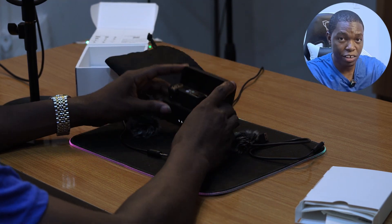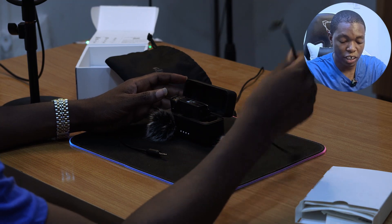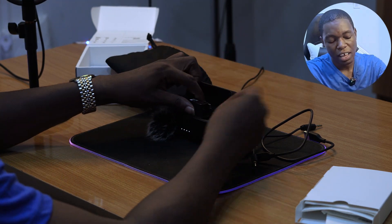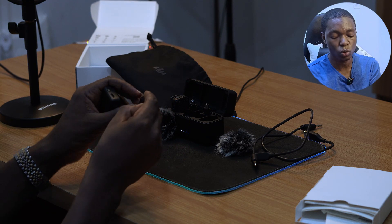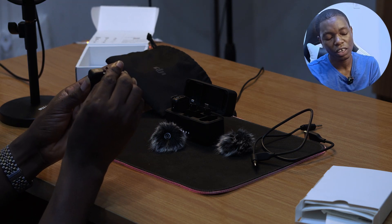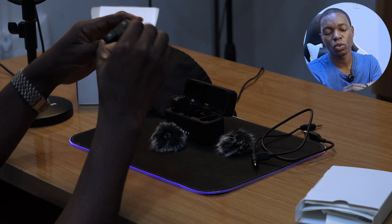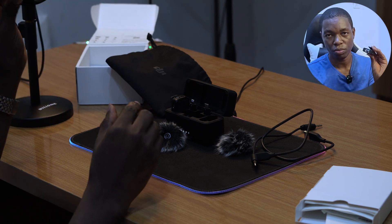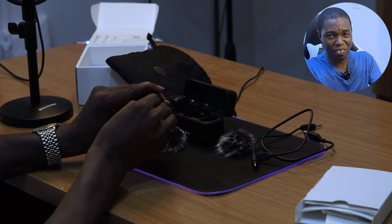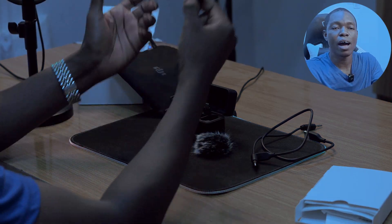For the cons: it is on the heavier side, and the cold shoe connection between the receiver and the camera mount requires a lot of effort to insert and remove. After you've done it once or twice it gets easier, but removing it is still a challenge. I think DJI should improve on that.